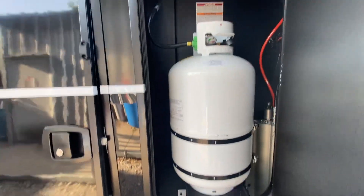This is just normal propane right here — looks like 30 gallon.